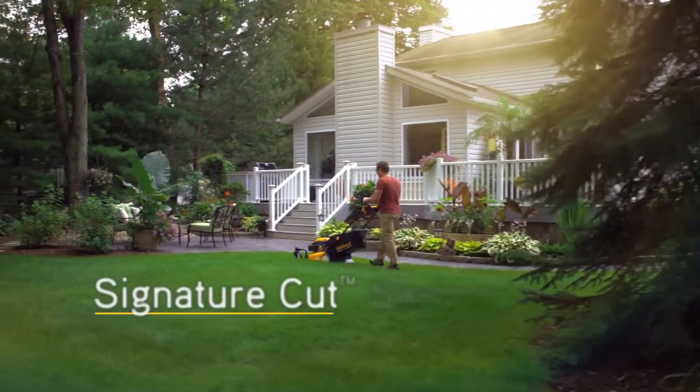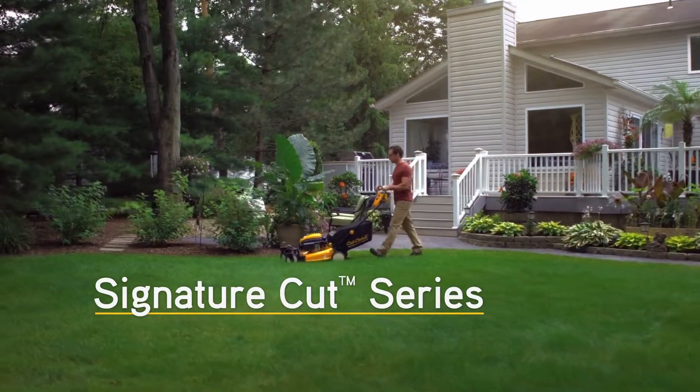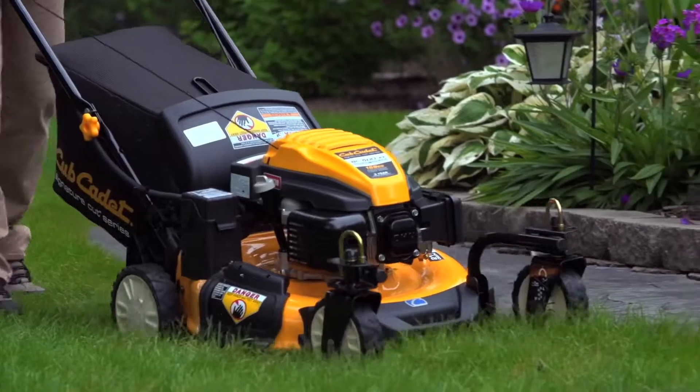That mower comes from the Signature Cut Series by Cub Cadet — the only line of walk-behind mowers that delivers the remarkable results of the Cub Cadet Signature Cut.